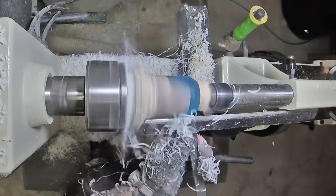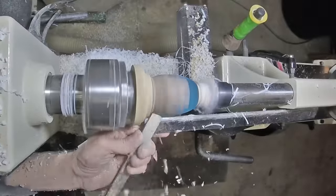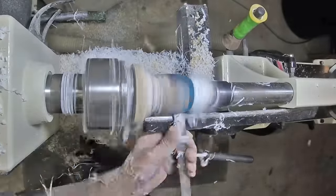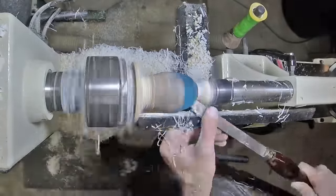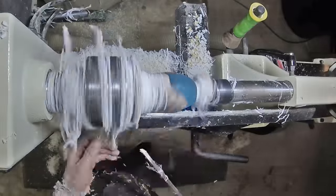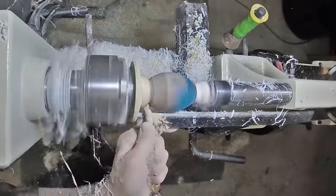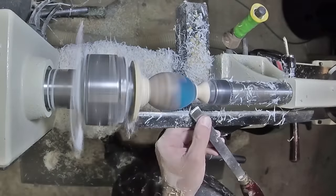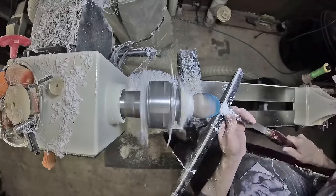Shaping the top of the egg and also the bottom. Just cleaning things up a bit.